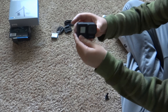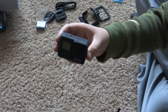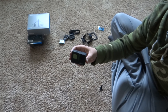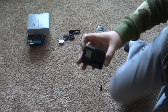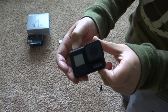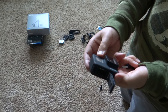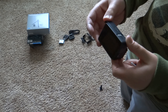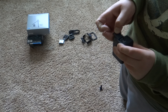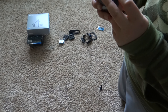Here's the GoPro itself. It looks very good. It does not come with the battery in it - nope. Super smooth. Looks like a microphone right here. Here's where you put your SD card in and where you charge it. Actually, that is not where you put your SD card in. It looks like it goes right here.